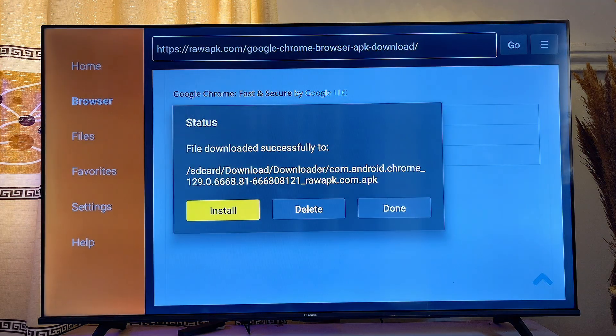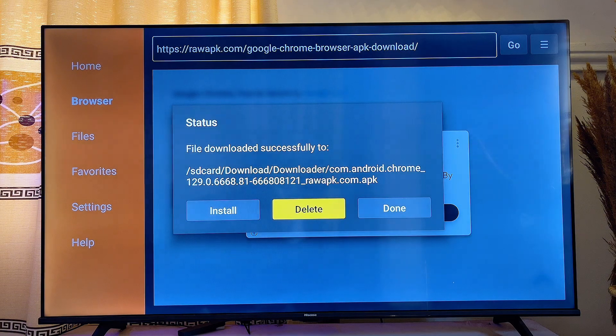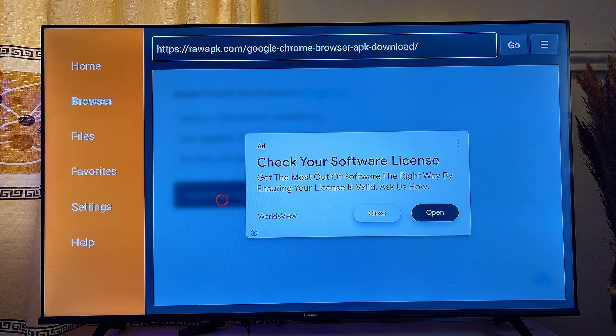Click Done, then go back to the previous option. You'll want to delete the APK file since it is no longer needed — we already have the app on our Google TV.